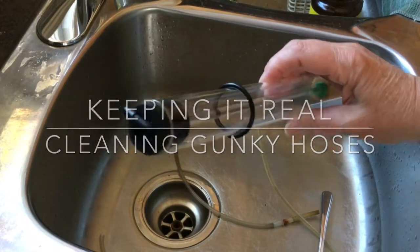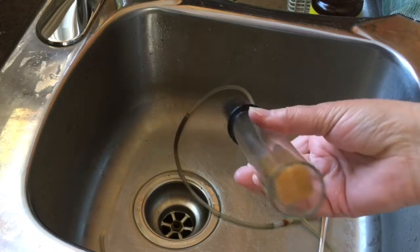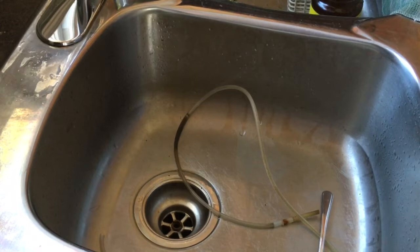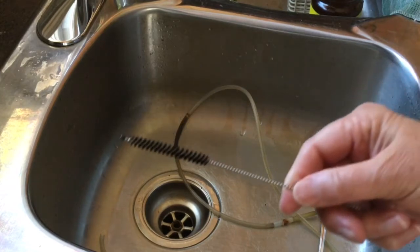I'm cleaning my reef glass skimmer — I've cleaned this part already, it's all good to go. I was working on the hose, and I thought a lot of times people say those hoses gunk up. How do you get them clean? I've come up with a way to do that, and I'm going to show everybody this.